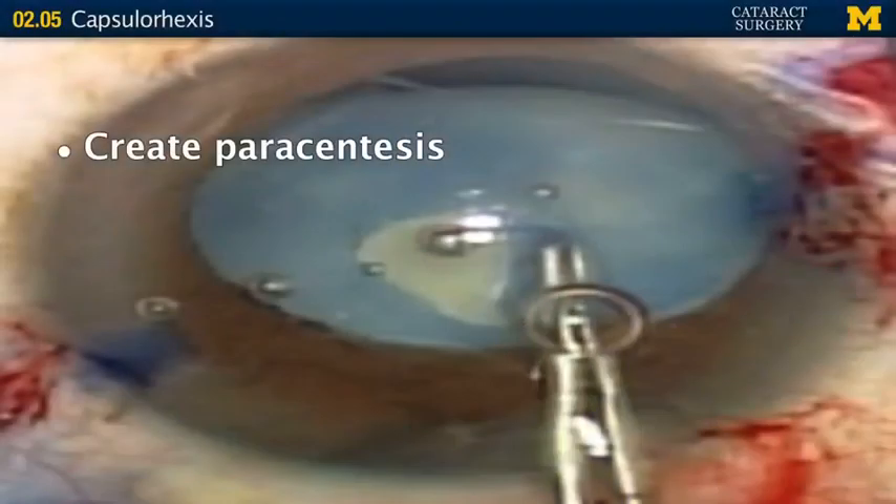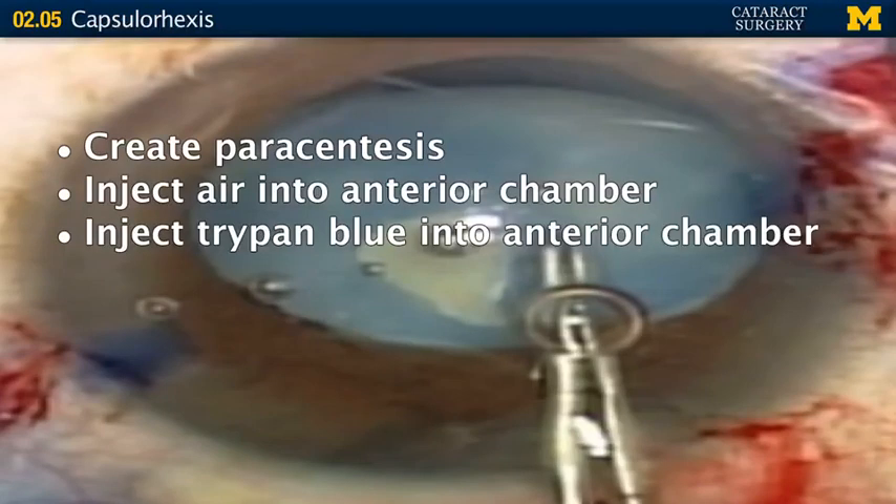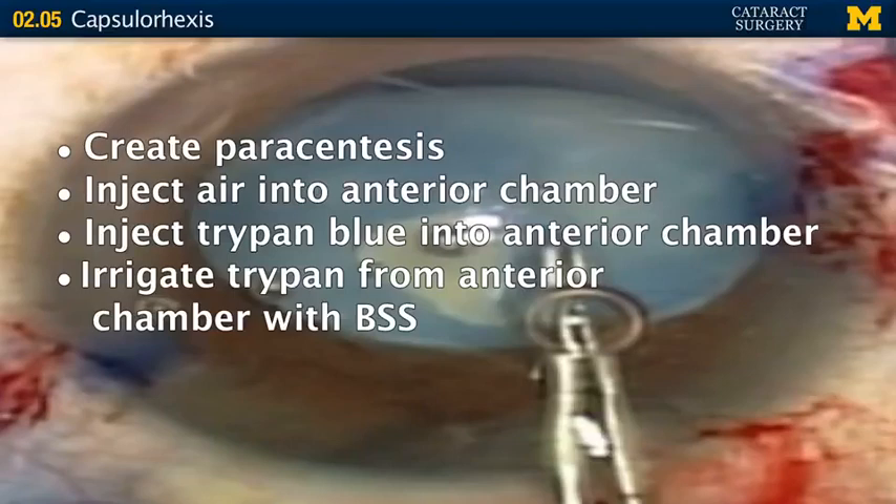You're going to create your paracentesis, and instead of immediately injecting viscoelastic, you're going to inject air into the anterior chamber. Then take your staining substance — we use trypan blue — and inject it underneath the air, at the interface between the remaining aqueous and the air, right over the lens. Once the capsule is nicely coated, irrigate the trypan blue from the anterior chamber with BSS, then proceed as usual — inject your viscoelastic and make your clear cornea incision.